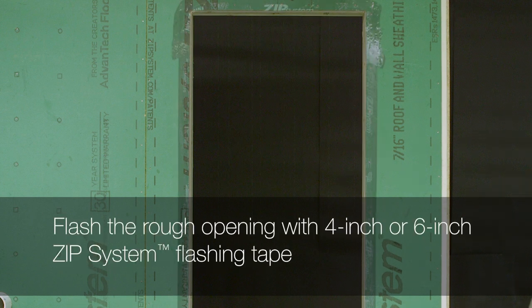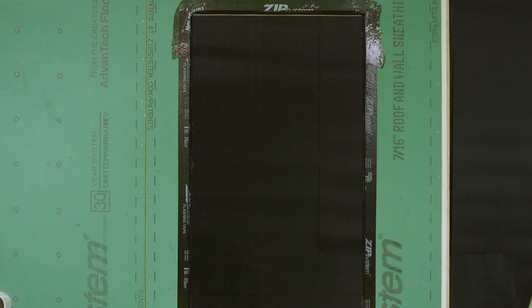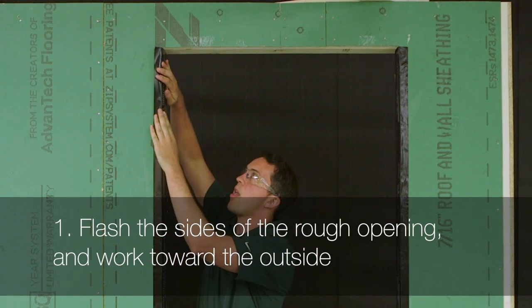Flash the rough opening before the installation of the door frame with either 4-inch or 6-inch zip system flashing tape, so that it covers 2 inches onto the face of the zip system sheathing. Begin by flashing the sides of the door rough opening, starting at the inside of the door opening and working towards the outside.